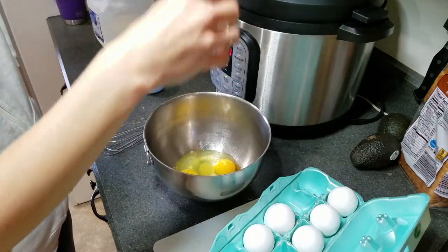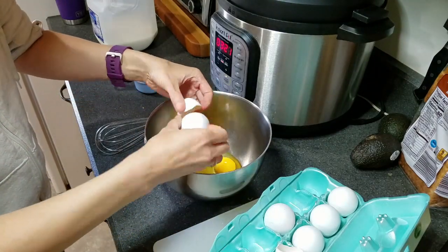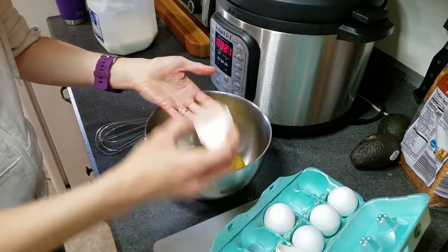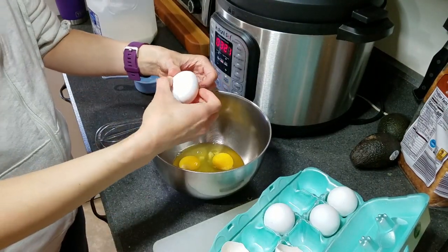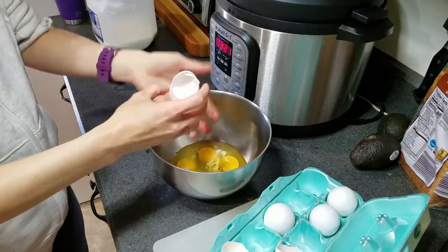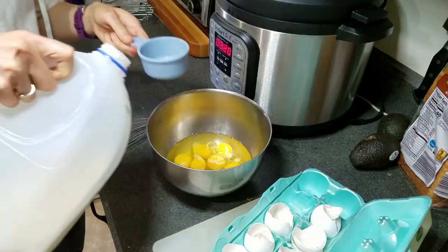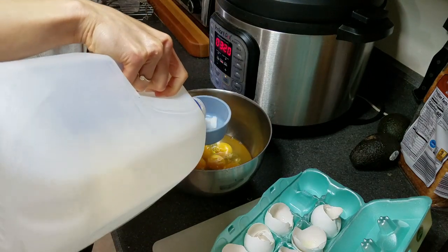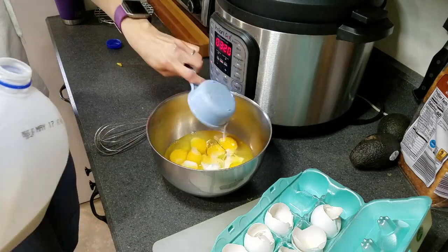The great thing about burritos is that you can add pretty much anything to them. You can use any amount of eggs, whatever kind of meat you want or no meat at all, different kinds of cheese, even vegetables. Next, we'll add a half cup of milk, then some salt and pepper, and then mix this together.